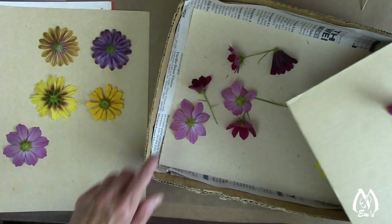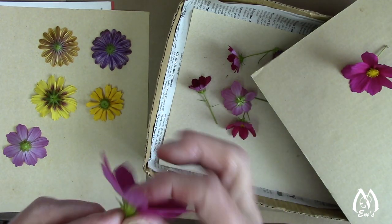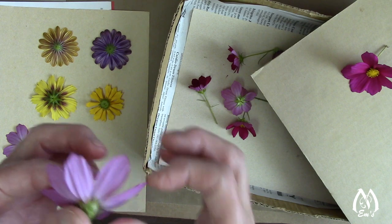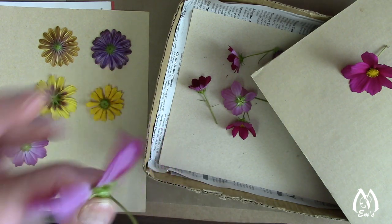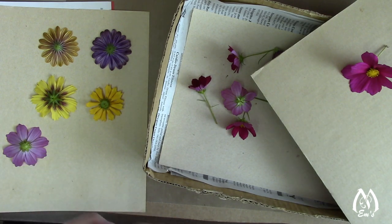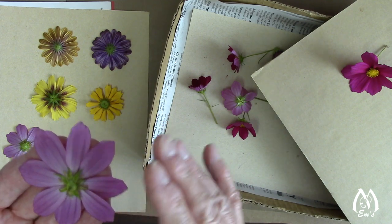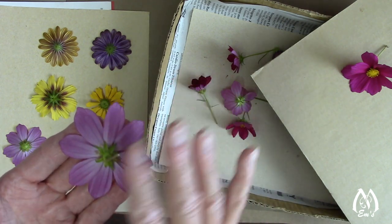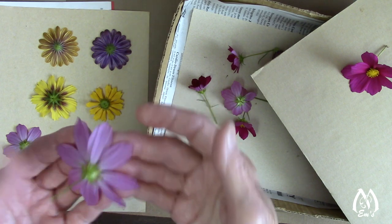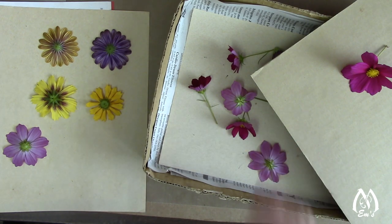I just wanted to show you how I handle these thicker centers. To determine if I think they're going to press — if I've never pressed it before — I see if there's any give. If there is, I'll give it a try. Some are so hard there's no give at all, and what will happen is the pressing won't get around the petals, and your petals will be wrinkled, wilty, and mangled because they won't get pressure on them. But these do pretty good.